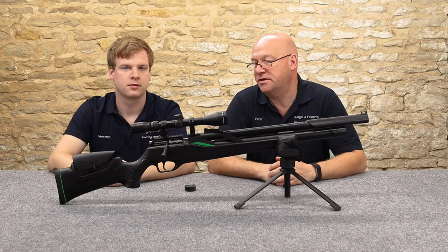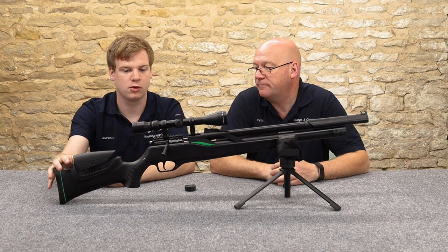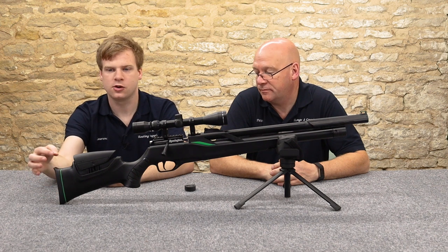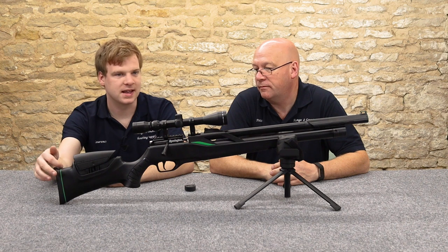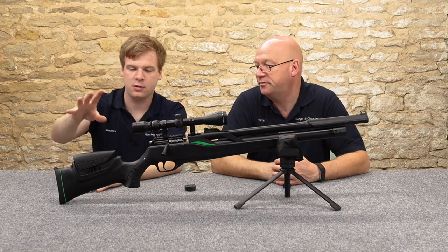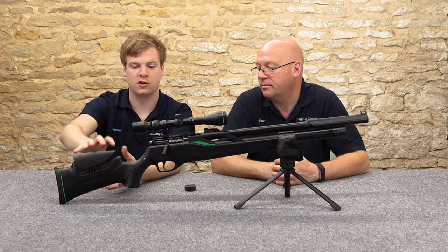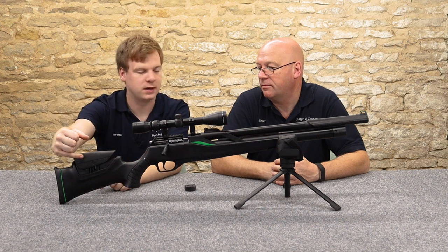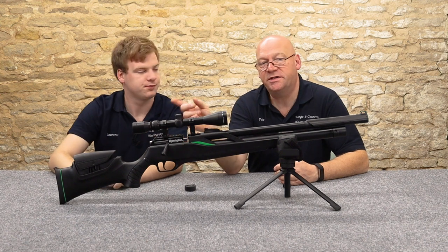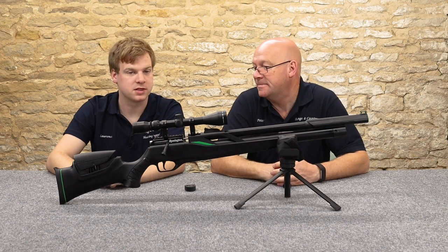Let's get straight into it and see what features these two rifles have. Starting with the rifle-length version — they come with a synthetic stock, a rubber butt plate at the back that's nicely padded, with a green accent band that matches the flash on the side. Moving forward, you've got an adjustable cheek piece — not many rifles at this sort of starter-budget price point would have a feature like that.